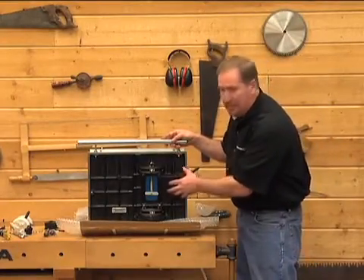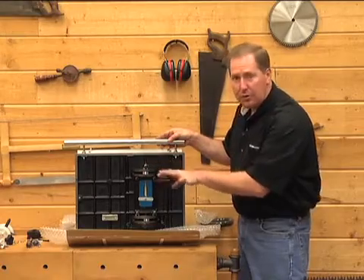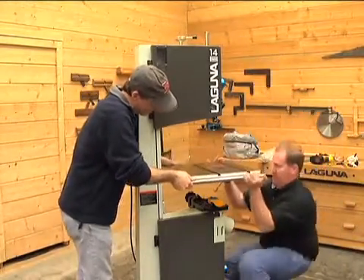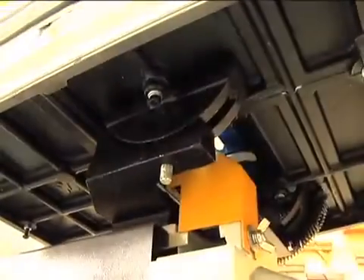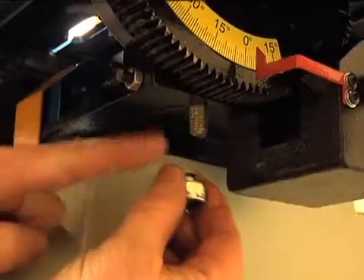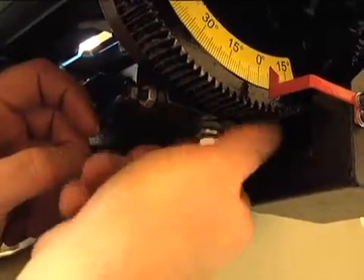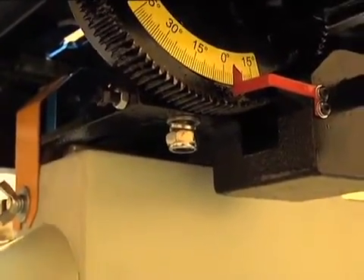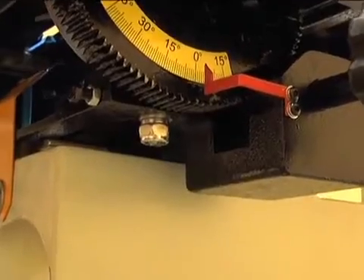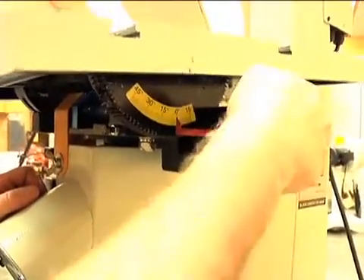These cast iron tables are heavily webbed on the bottom side and they get a little bit heavy. You might be able to install it by yourself, but I like to do it with two people, particularly when you're trying to negotiate these bolts through the holes. On the back trunnion it'll be a flat washer, a lock washer, and a lock nut — simply put those up and get them snug into place. That's going to be a number 17. I like to get this one snug but not tight, so the table can still tilt. Set just enough pressure so it doesn't move around and you'll get the feel of it once it's installed.